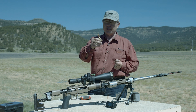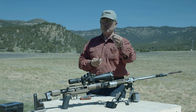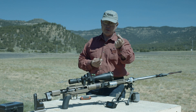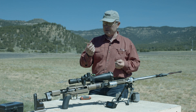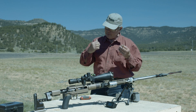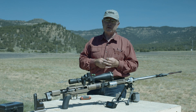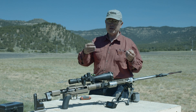I shoot about 109 grains of H1000, which drives a flat-line bullet weighing 364 grains at about 2,900 feet per second with zero pressure — you can shoot it all day long. Now the people I'm shooting against are shooting 200 to 300 feet per second faster, but their rifles weigh 30, 40, 50 pounds.